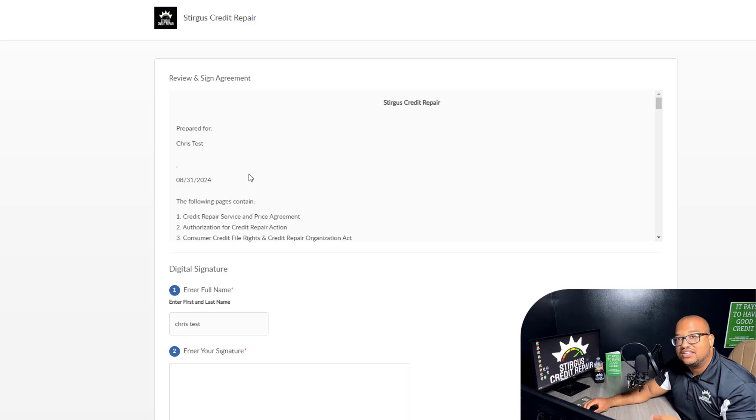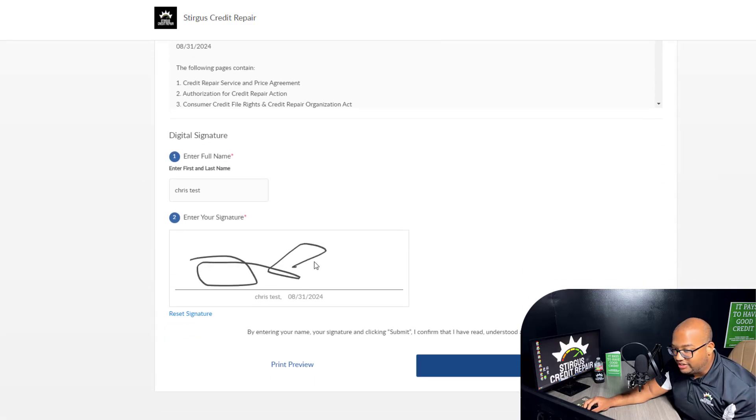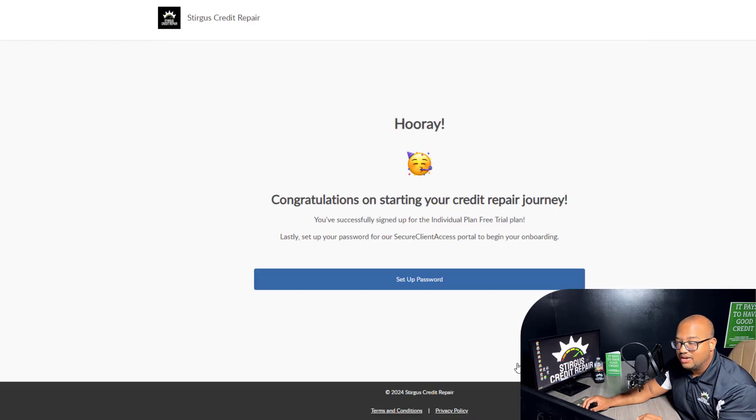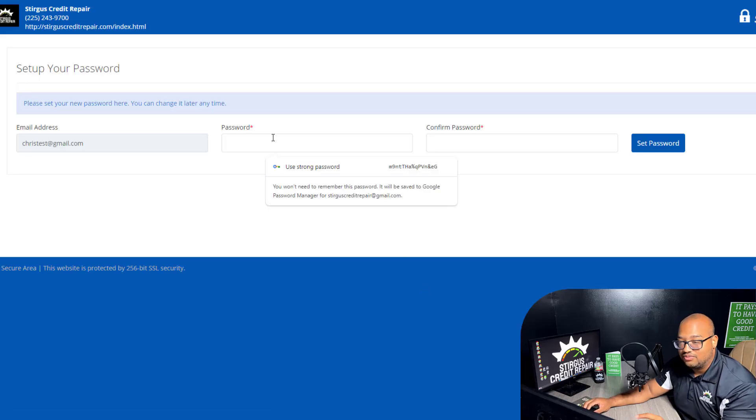We have to send this agreement in to the credit bureau. If you do not sign this, they will not process our disputes. So sign your signature here, just scribble your name somehow and then click Submit. Once you submit that, we're going to get started and you're going to be enrolled in our service once you complete this enrollment.